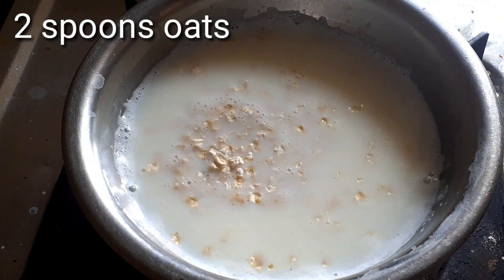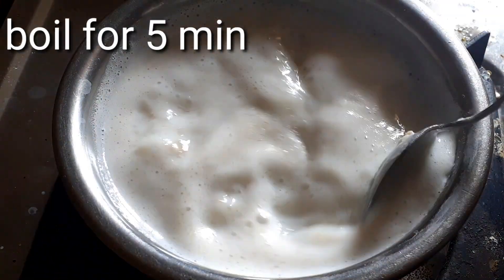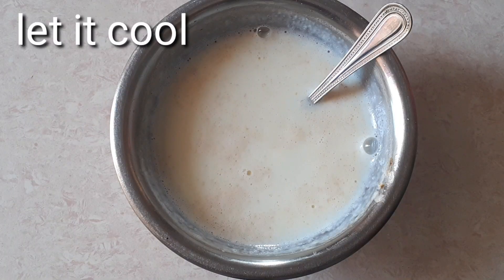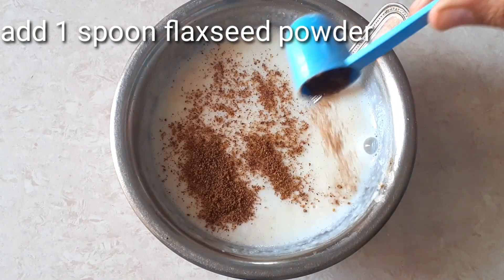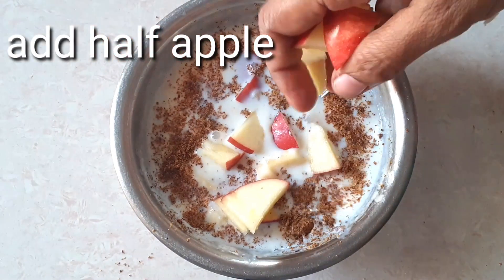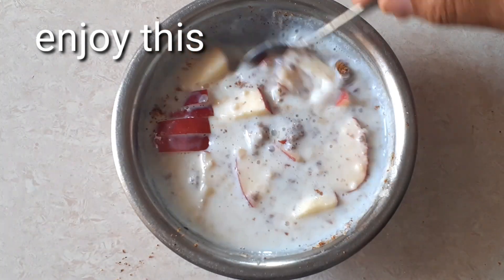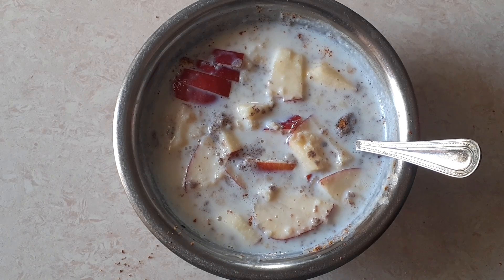Now we are ready to cook the oats. I prefer it very easy — once you cook it, boil the oats with 2 spoons, wheat for 1 seed powder, and you can cook it with half apple or one full apple. I will see you in the next video. Bye-bye.